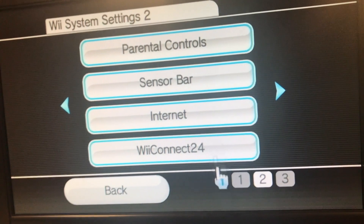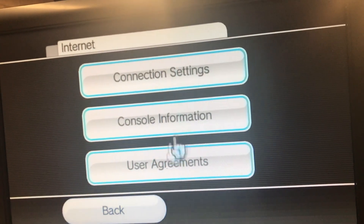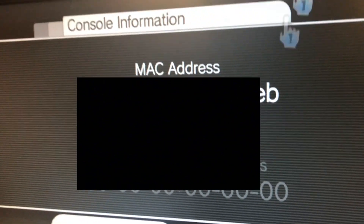How do I do that again? It's on the map. Connection settings... Console information. It has my MAC address, and I probably blurred it out because I don't want you to see that.